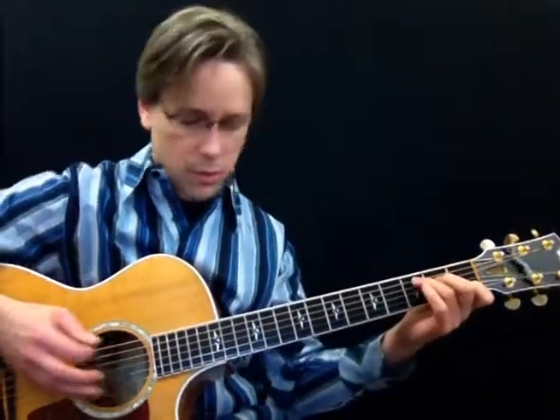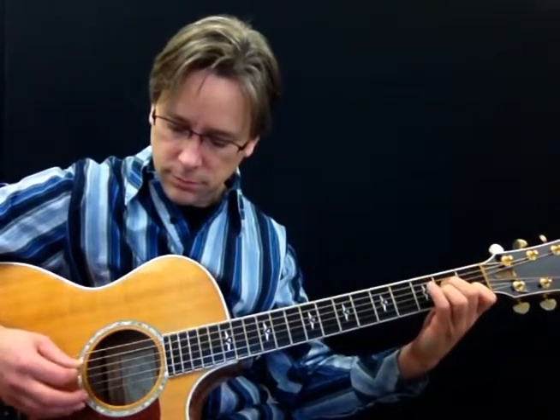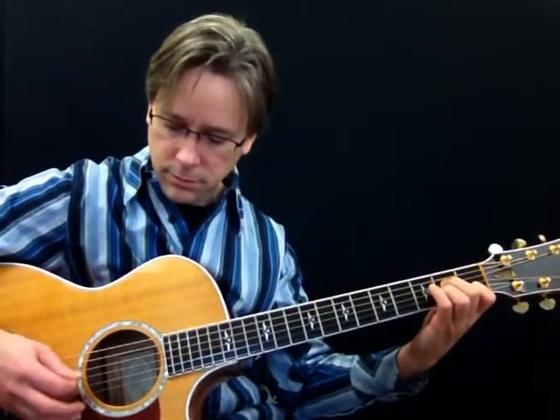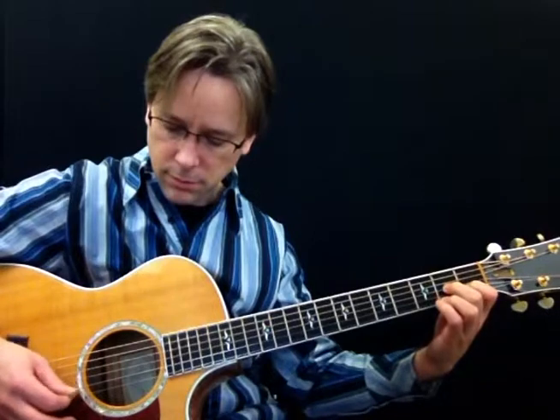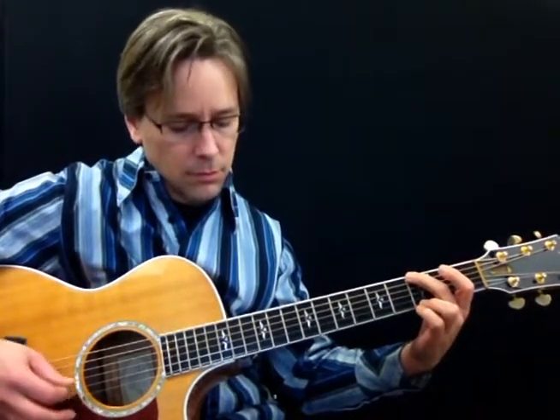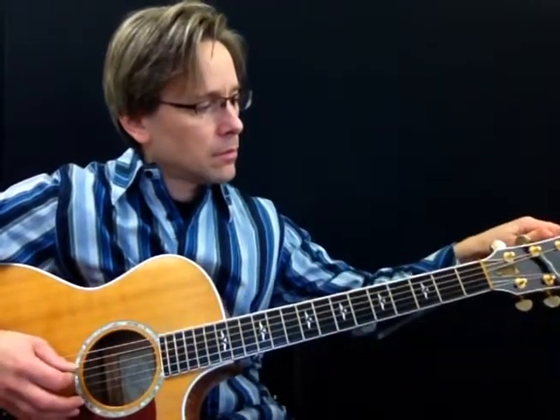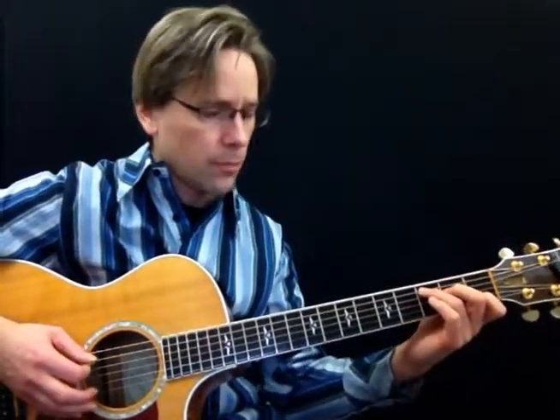Because this is in the basic category, I'm going to stick with all down strokes. So you can see me picking here — it's down. What I want you to do is stick with downs. As we progress into the intermediate and advanced, we're going to be doing alternate picking. But just for now, stick with our down picks. Let's start with the C chord.